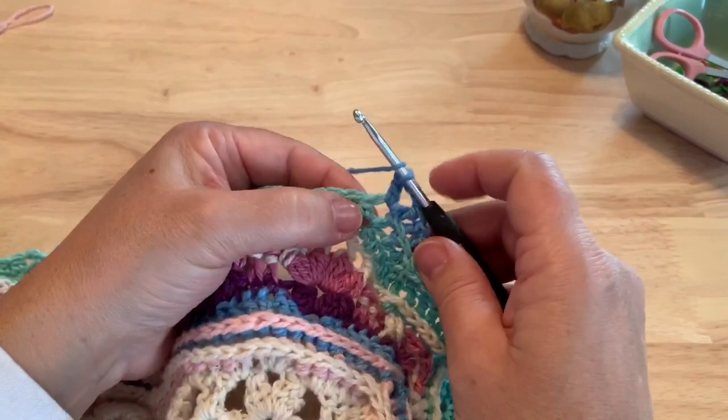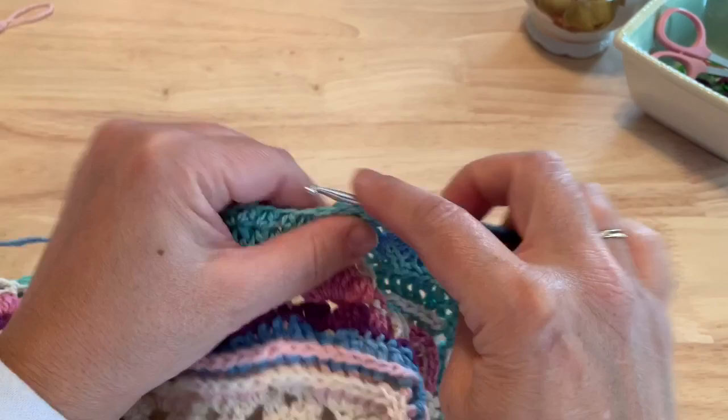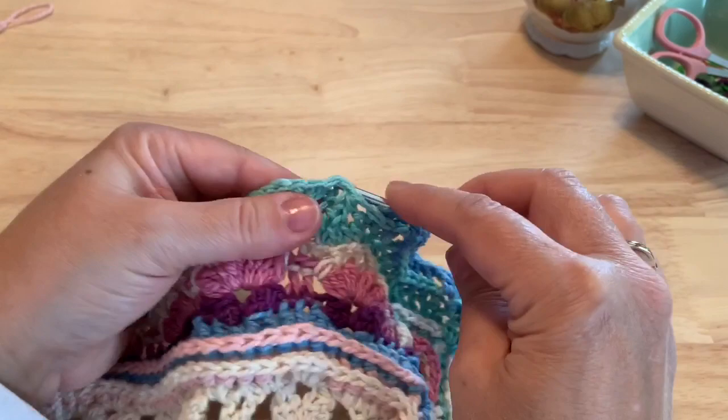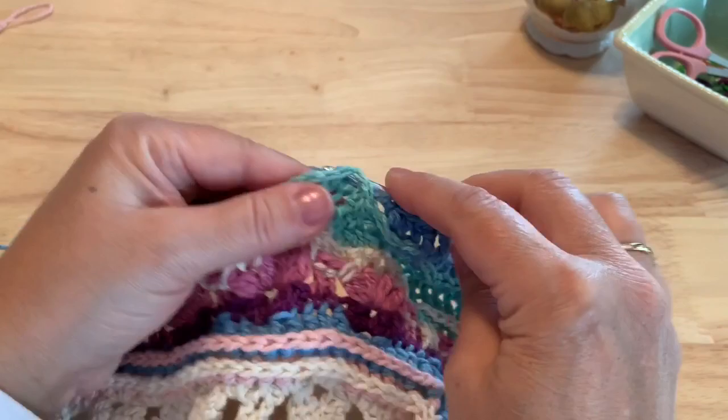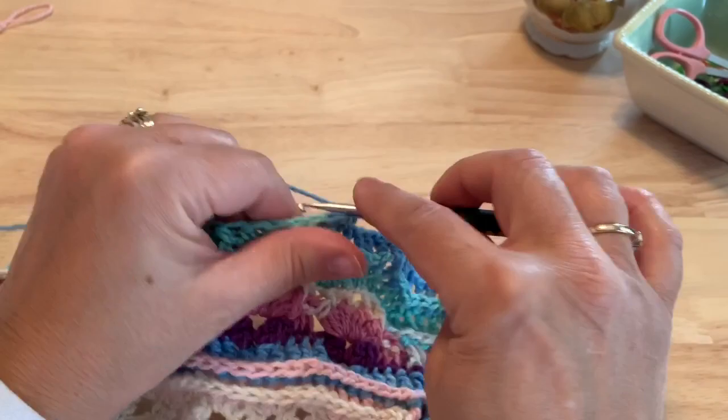Starting with the first stitch past that chain two space, we'll make three back post double crochet — one, two, and three. We'll skip the half double crochet two together from last round. Three more back post double crochet, and then in that chain two space, we'll make a double crochet, chain two, double crochet.